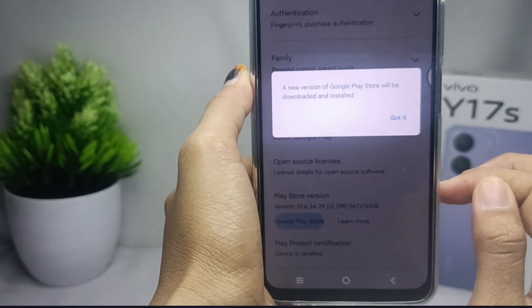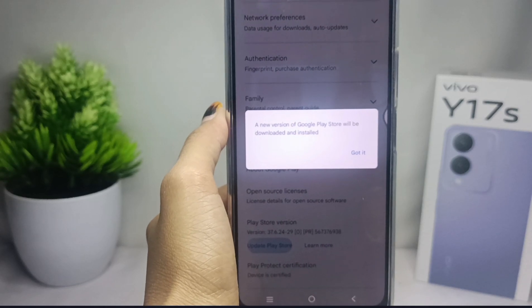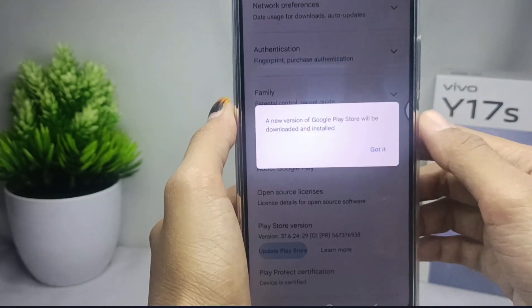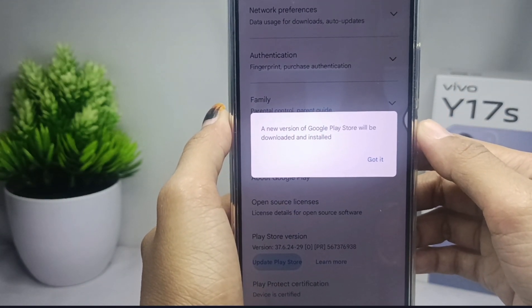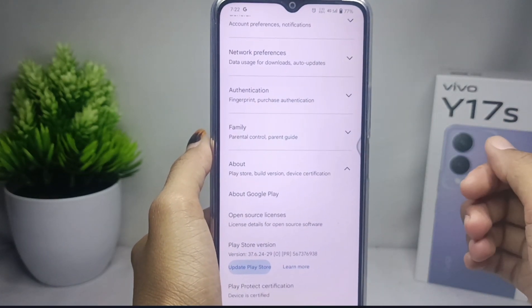Because my device has already been updated, a confirmation statement will appear on screen. That's the tutorial on how to update the Play Store on a Vivo Y17s device.